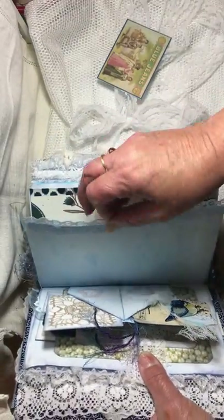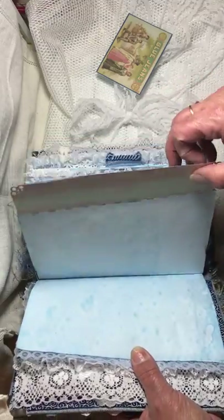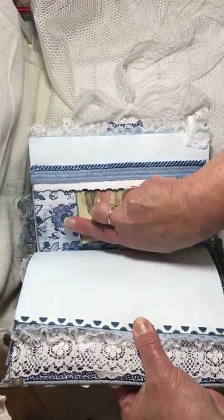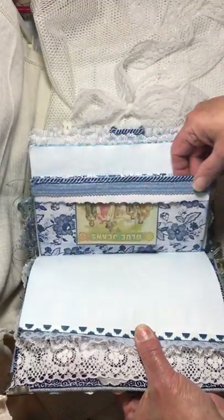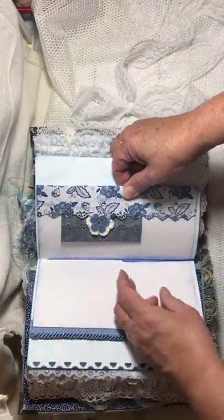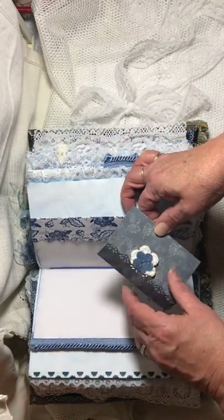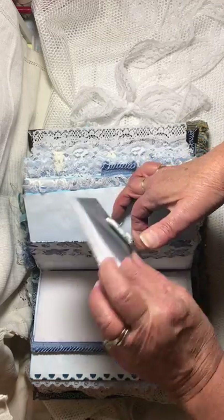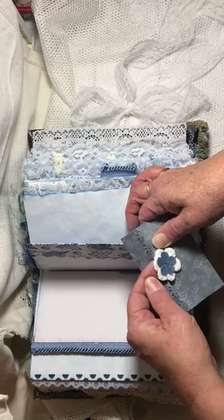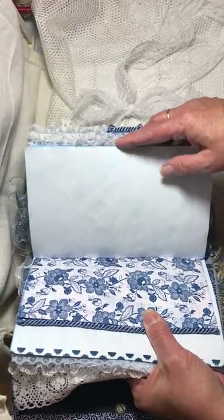There's another blank page for writing with some more links. The other side of that flips out — you can write on this. Here's another tuck spot; it's got some nice upholstery trim on it. Here's the other side of that paper — I punched it with a fancy punch and made a tuck spot. And here's a little envelope — there's nothing in it but you can add whatever you like. There's a little doily and flower closure and the back side — another writing page of dyed paper.